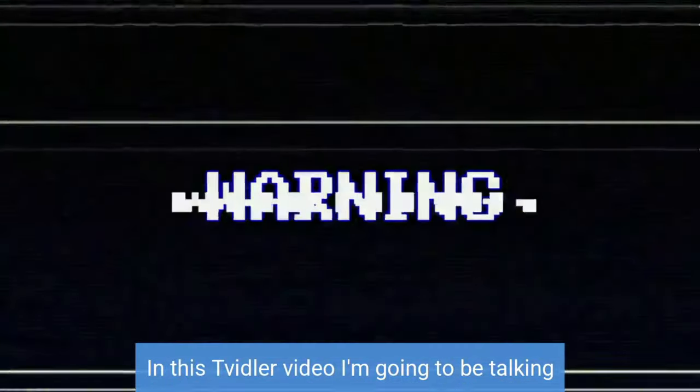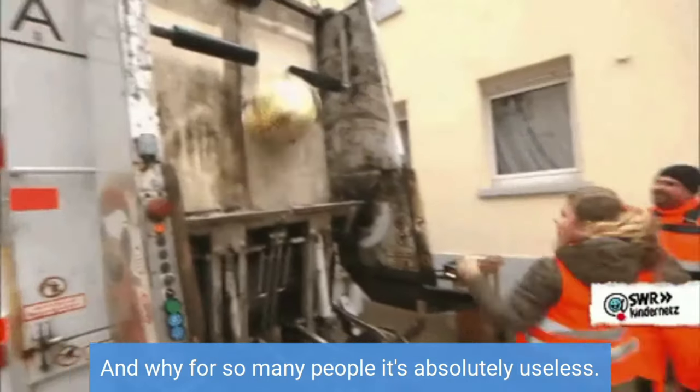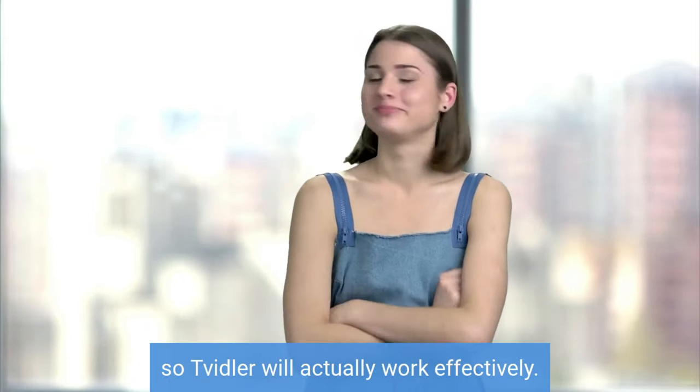In this Twidler video, I'm going to be talking about the major issue people experience when using this earwax removal device and why for so many people it's absolutely useless. And I'm also going to show you the simple solution to fix this major issue so Twidler will actually work effectively.